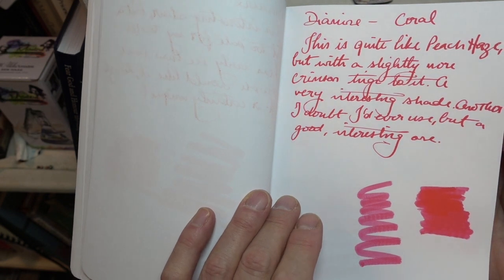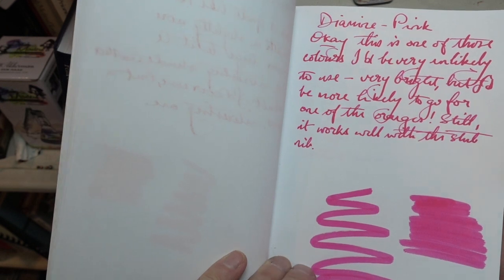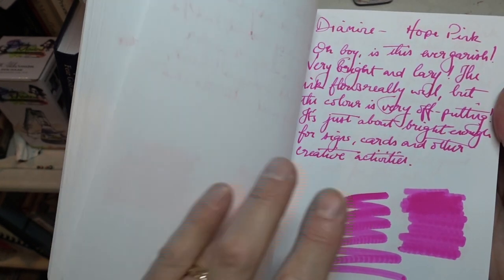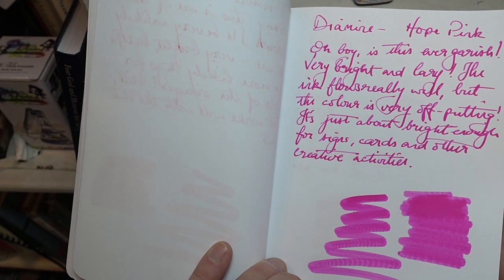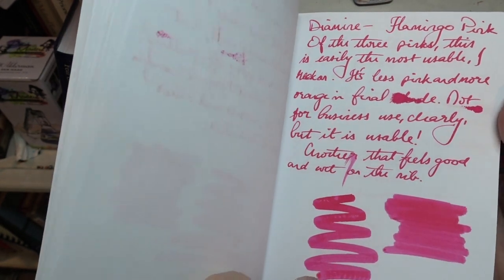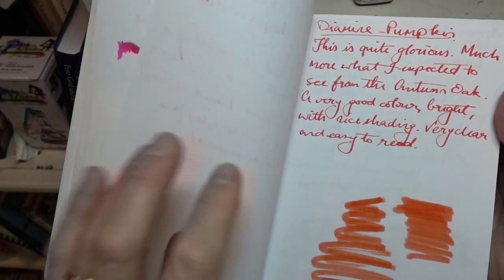Pink is well, just shocking really, and yes it would work well as a highlighter. As would Hope Pink — I actually tried writing a few pages with this once and it was really hard on the eyes. Flamingo Pink — oh no, no, no. And Cerise — no, not for me.